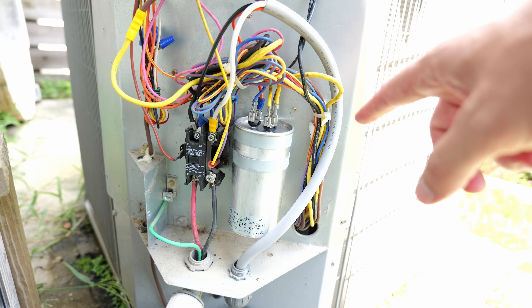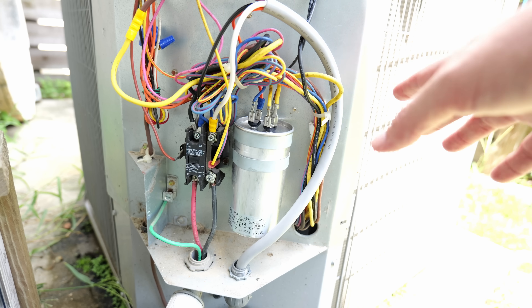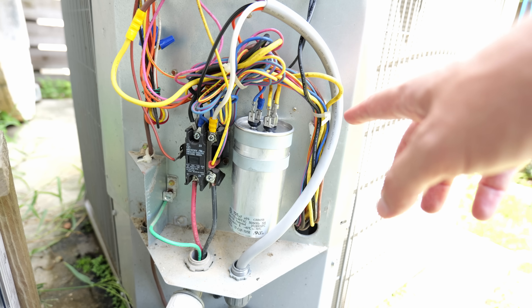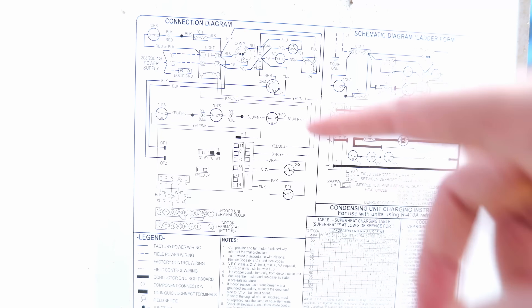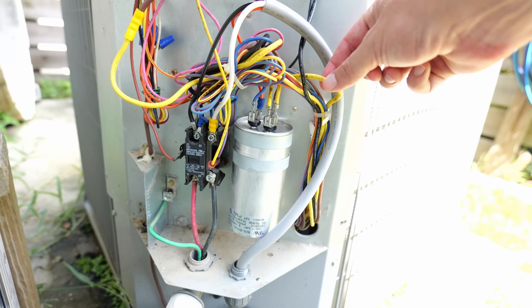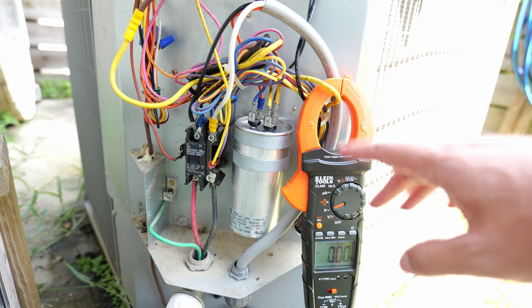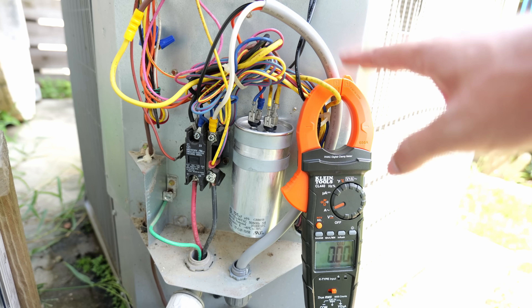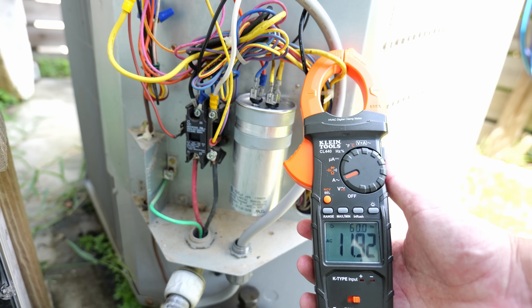The first test I want to do before installing it is to find out how many amps my compressor is using to cool my home. I need to locate the compressor run wire, which can be found by looking at the diagrams on the inside of the AC unit panel. I'm looking for the compressor R wire — in this case my yellow wire. I'll put my clamp meter on that wire to get an initial reading, and this unit is averaging around 11.9, almost 12 amps to run that compressor.